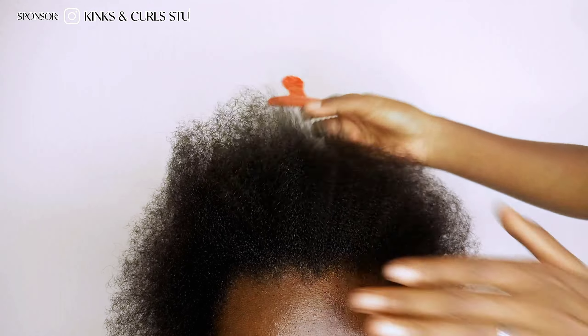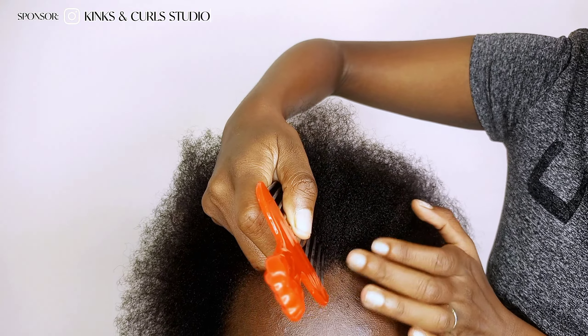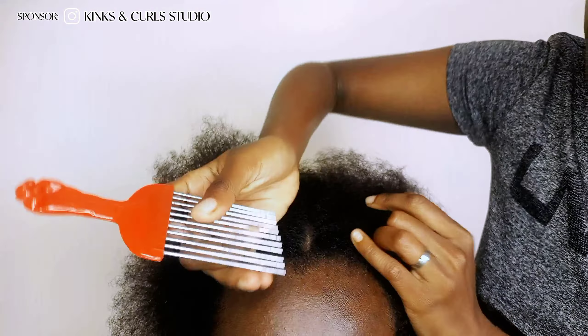Now let's start. On freshly washed and stretched hair, pat the hair and braid it down lightly to create the leave out bits that will be used to make the hair look as natural as possible in the finished look.